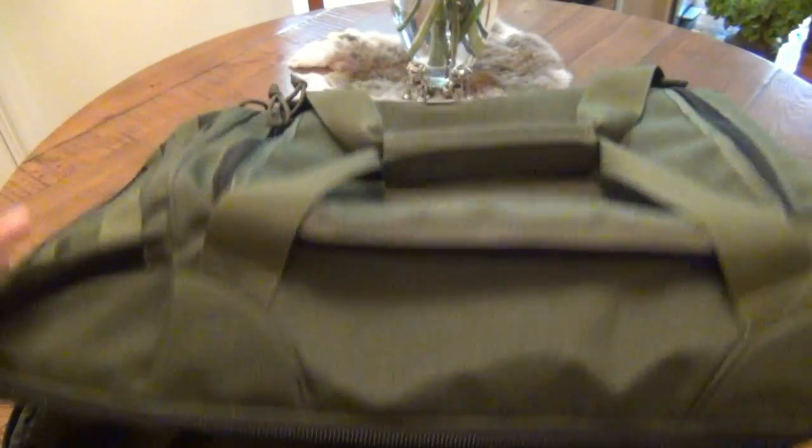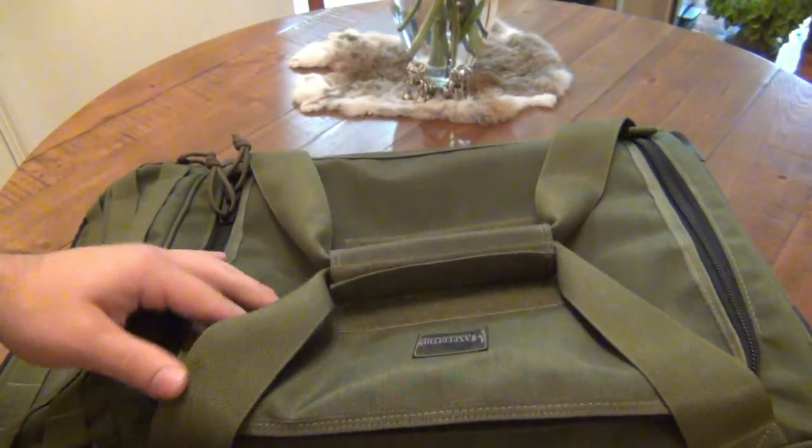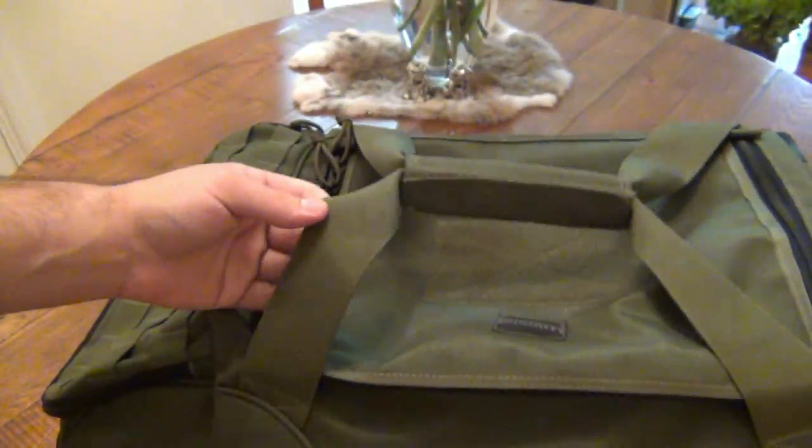As far as stitching, if you look at the details on here, the stitching is all double stitched and cross stitched. It's very very durable. You can really beat on this thing and not have to worry about it falling apart.